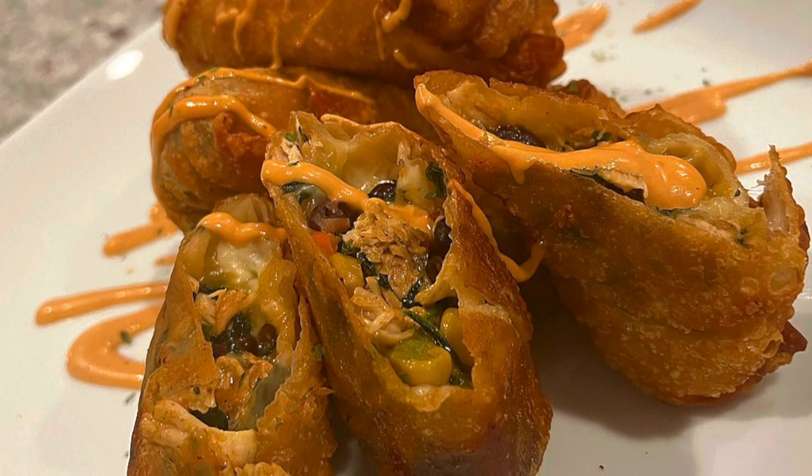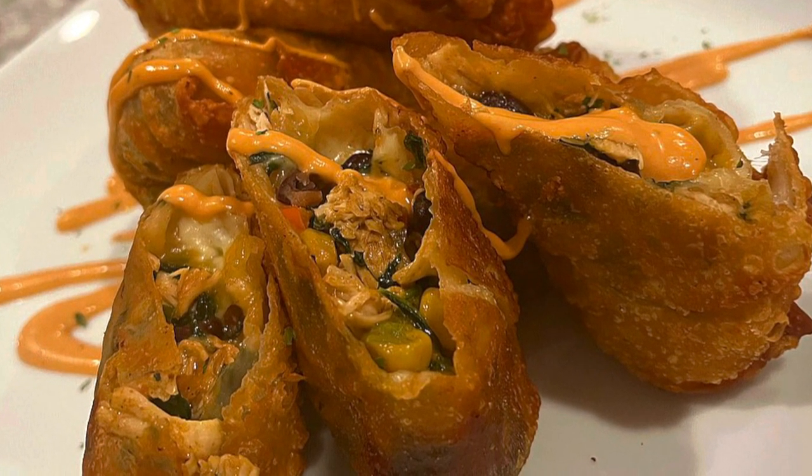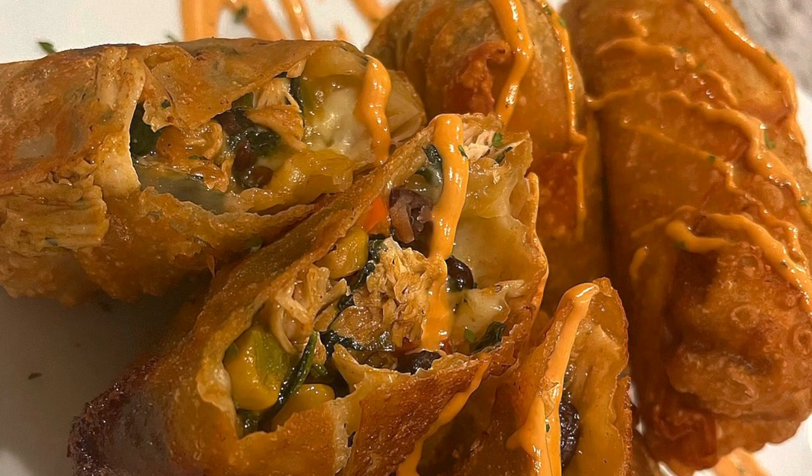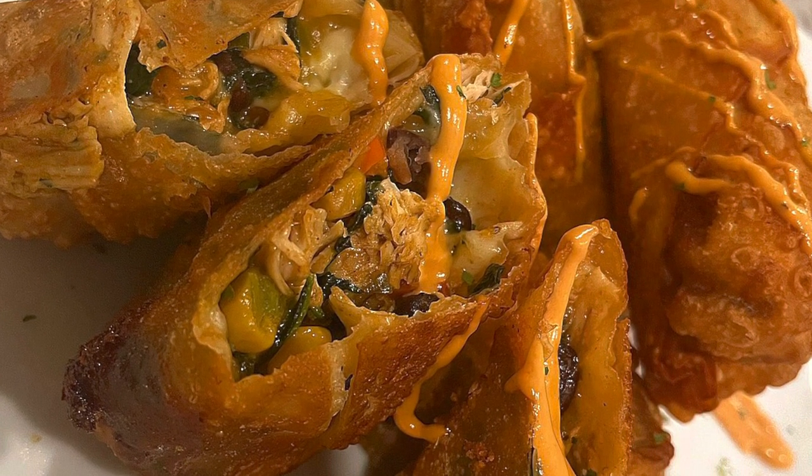Hey everybody, welcome back to my channel. I wanted to do something different, something that I've never done before. I've done steak and cheese egg rolls, but I've never done southwestern egg rolls.